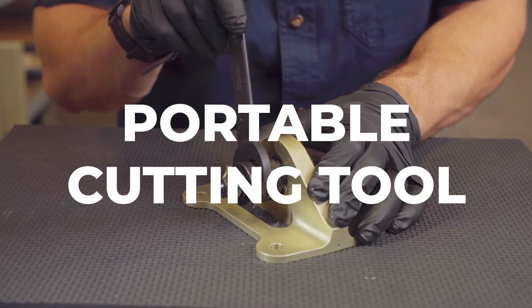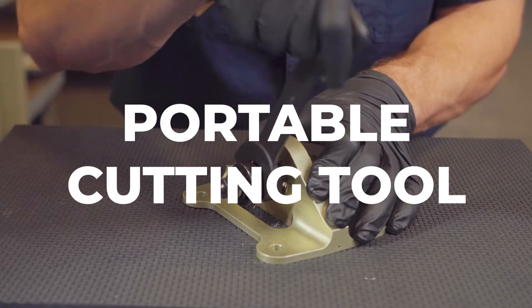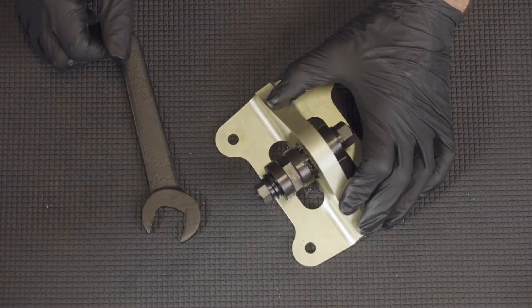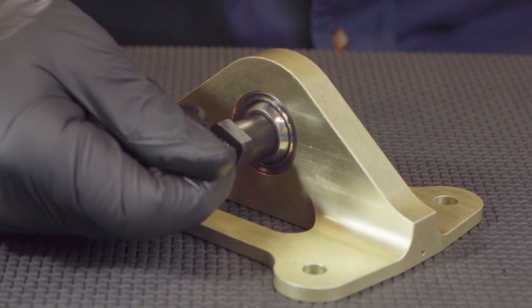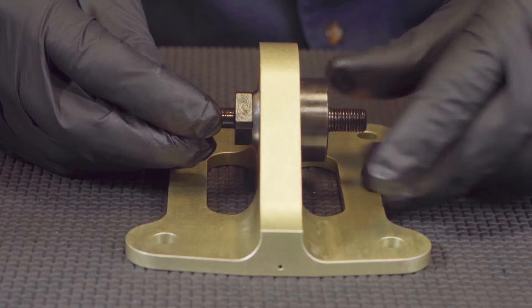If you need to safely remove the bearing from a housing hole in order to reuse the housing, a portable cutting tool is safer for an operator to use. There is less risk involved, but it is more time consuming to remove a bearing. To cut a bearing with the SMT portable cutting tool, first insert the guide rod through the bore of the bearing and attach the anvil support onto the guide rod, then fasten tight with the rotating flange nut.